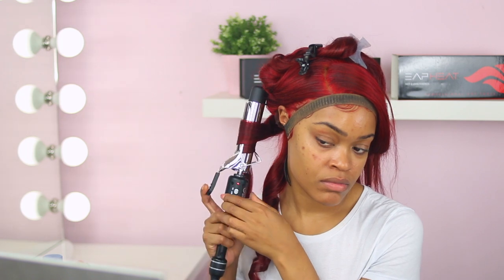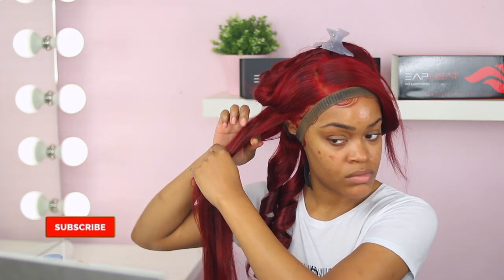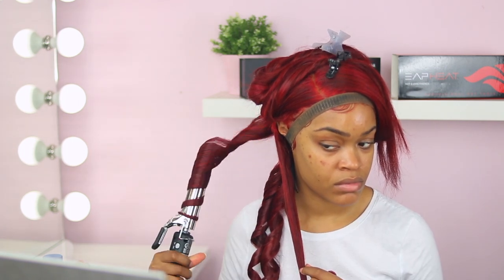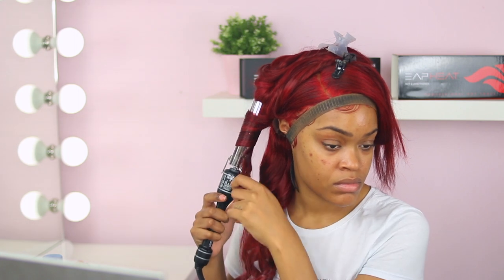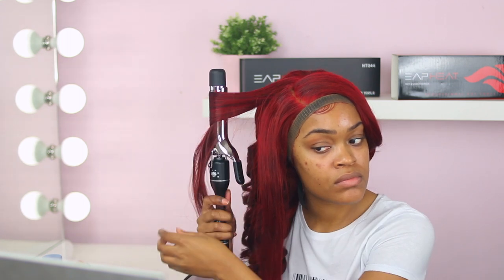The curling iron I have now is from BaByliss Pro. On my channel before, I did use BaByliss straighteners — they're blue and they work really really well. So I felt confident getting the curling iron because I already know the brand. EAP Heat doesn't have any curling iron at the moment, otherwise I would have gotten it from them. The curling iron I had before was like $35 and the BaByliss curling iron was like $50. I love when my hair is curled because you can wear curls for a couple days — when you straighten your hair you always have to re-straighten it the next day.